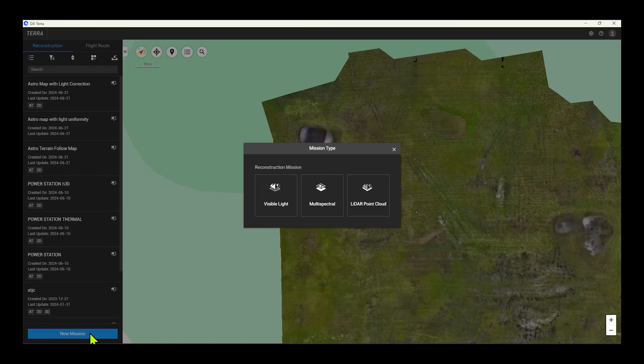Now that the mission is complete, let's open up DJI Terra and get these images processing to a 2D map. When creating a new mission in Terra it's going to give you three different options for recreating a 2D map: visible light, multi-spectral, or lidar point cloud. For this mission we used RGB so we're going to select visible light.